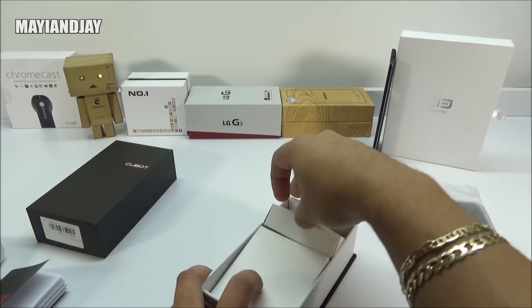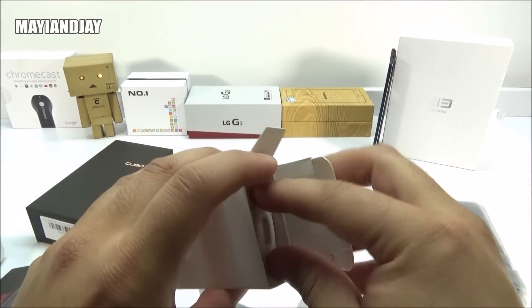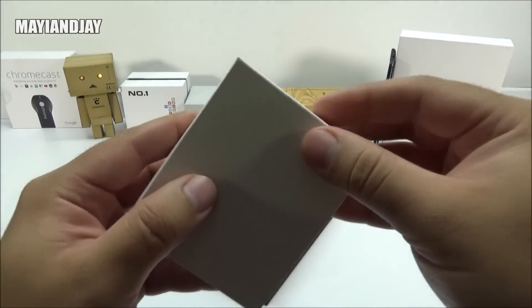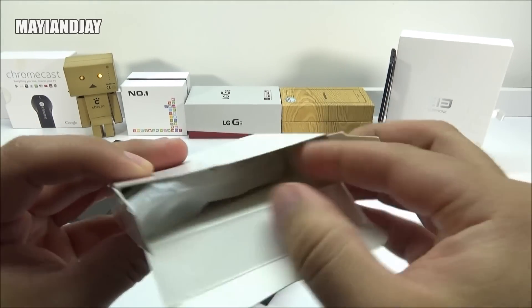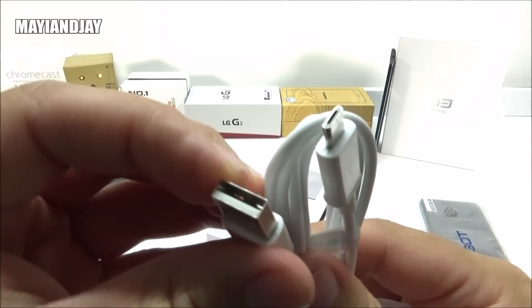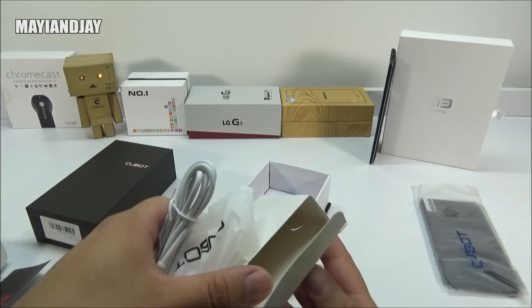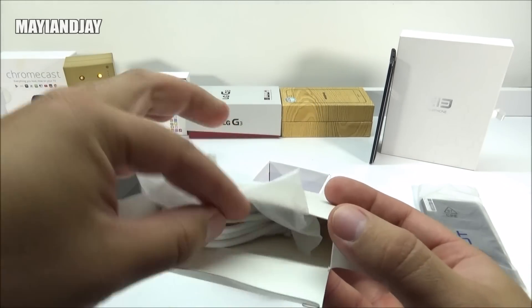Then we have two boxes dividing the wall charger — again, I got the European wall charger, I'm very unlucky with that. Here we notice it is just a standard five-volt charger from Cubot. And then lastly, we got the USB cable. It is the micro kind, made by the company Cubot — nothing very special, but it is quite long. I was quite impressed because Chinese devices provide very cheap accessories for the most part, but in this case it was a little bit different.